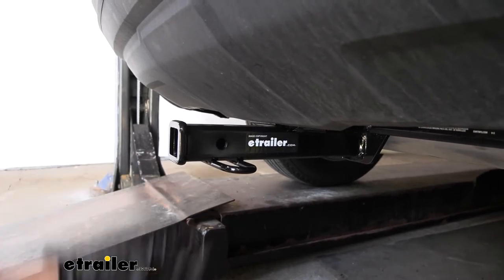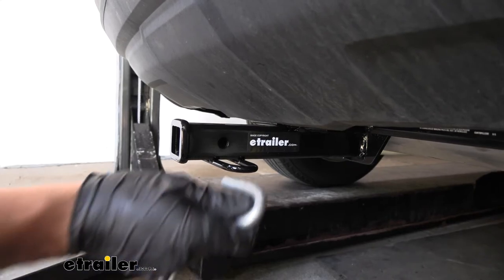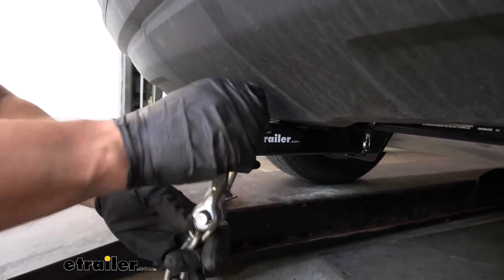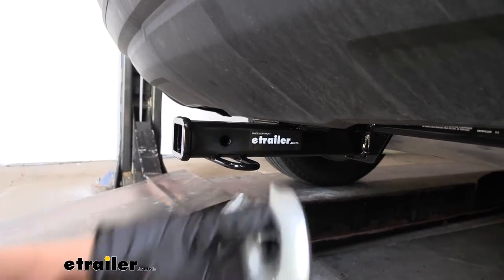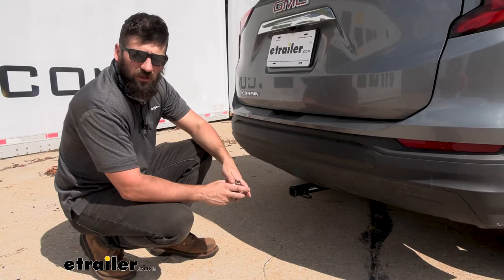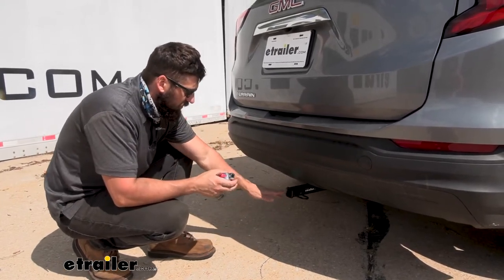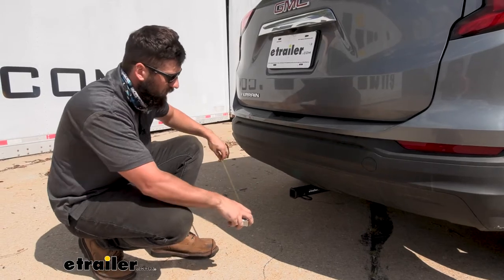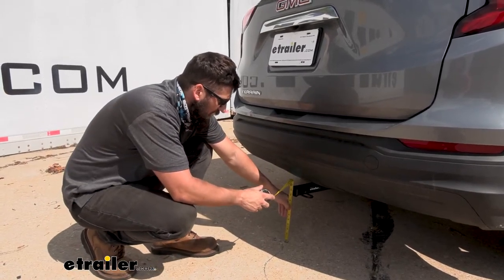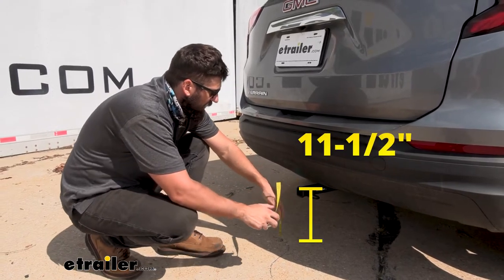On the bottom of the receiver tube we're going to have our safety chain loops, which work great with both the S-type as well as the larger clevis style. We have a couple of measurements to help you when selecting your hitch mounted accessories. The first is the distance from the ground to the top inside edge of the receiver tube, which will be useful when selecting your ball mount for the correct rise and drop to tow level — and this one is right at 11 and a half inches.